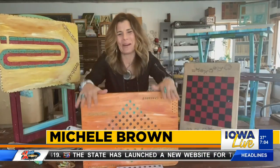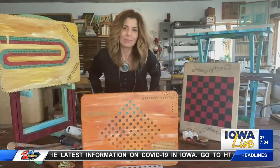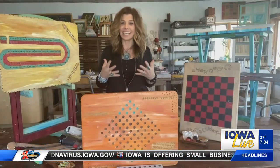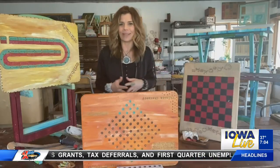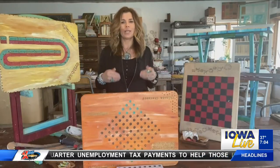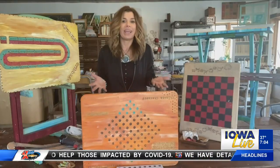Good morning, everybody. We are still getting our game on around here. The other day we were making some dice and other game pieces, and today we're going to focus on game boards, because playing board games together is so good for us — good for our minds, and a really fun way to connect with family and friends. The cool thing about classic board games is they never go out of style. They're ageless, timeless, and easy to recreate at home with game boards unique to you and your family.